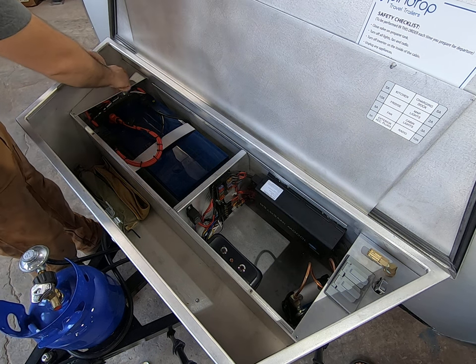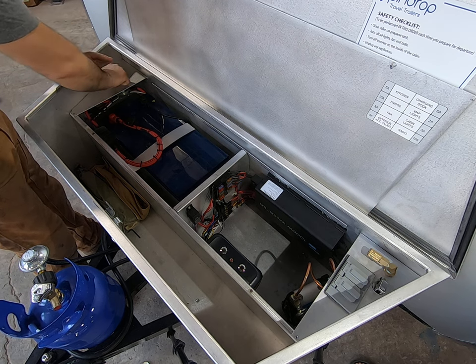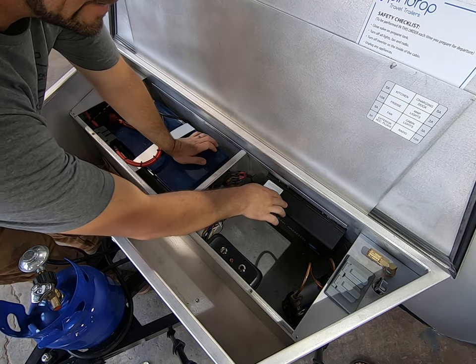We have a master disconnect switch here. This turns off all the power from the battery to the 12 volt fuses and the inverter as well.